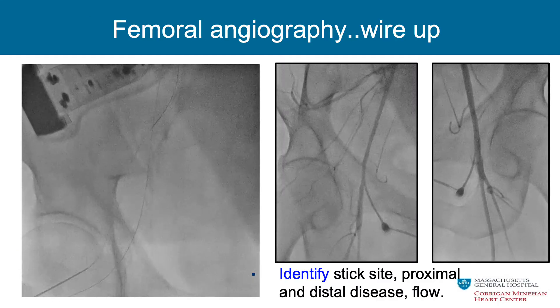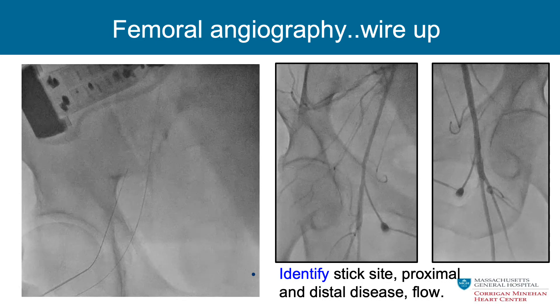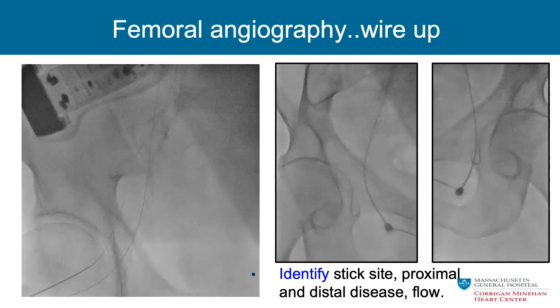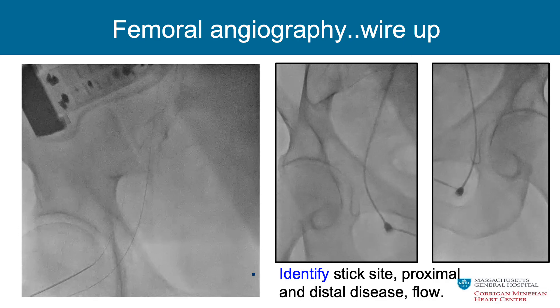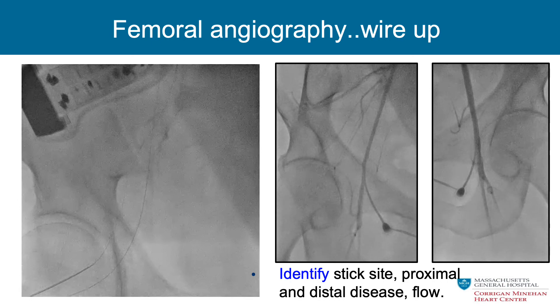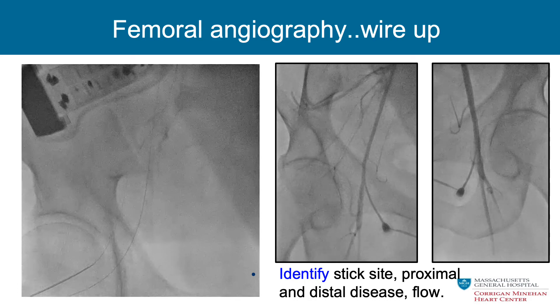Here's an example of femoral angiography with the wire up. You can see the femoral needle is right in the mid femoral head — really nice placement. We watch the wire go up, and then through the dilator or through the four French sheath with the wire up, we take our picture and confirm we're safely above the bifurcation and not too high. Two projections can be helpful if there's overlap. This is an excellent placement showing we are ready to proceed with large sheath placement.